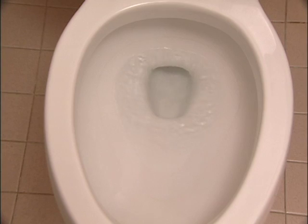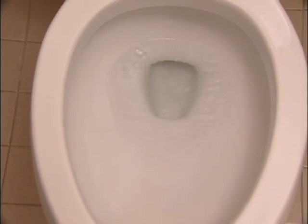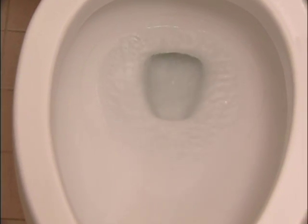Most problems that happen with toilets can easily be fixed if you first understand how a toilet works. There are basically only two parts to a toilet. The lower part is the bowl, where the water drains out and where you see the water down in the bottom. The other part of the system is the tank.